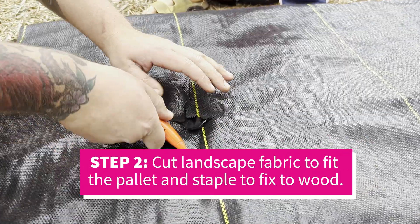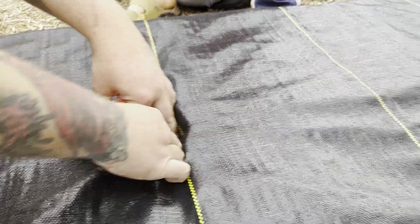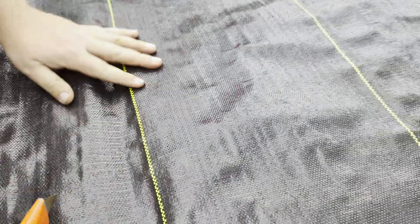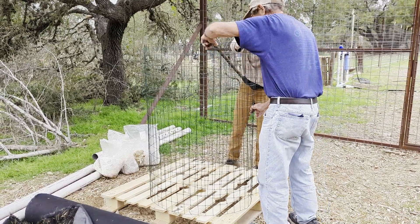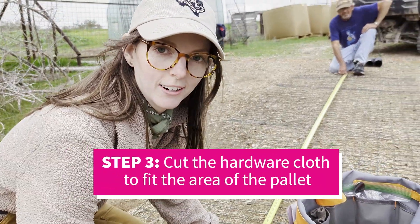Because this is going to be a very fungally active compost, we actually want to protect the wood pallet from being composted itself and falling out from the bottom of the cylinder. That's why we're putting some landscaping cloth over top the wood to protect it. The cylinder is actually made out of basic hardware cloth, and we're going to put that on top of the pallet.